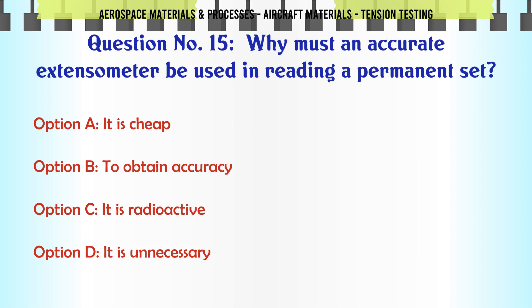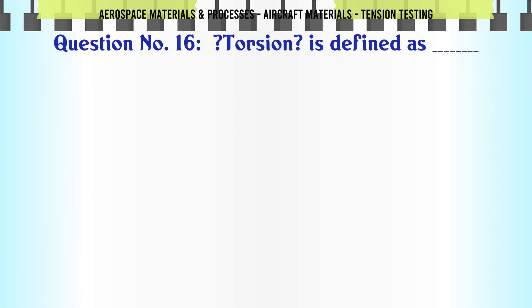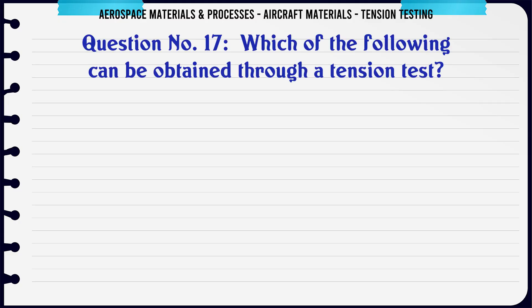The correct answer is: to obtain accuracy. Torsion is: a) to obtain a compressive force, b) a type of friction, c) twisting, d) an object at rest. The correct answer is twisting. Which of the following can be obtained through a tension test? Options: a) color, b) heat treatment, c) ultimate tensile strength, d) conductivity.